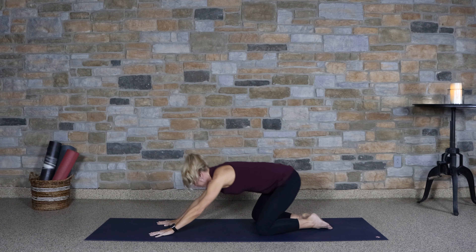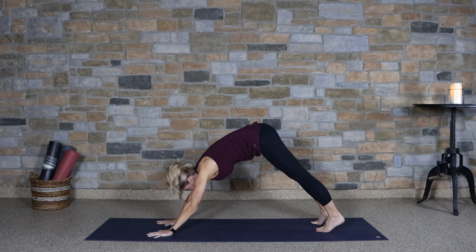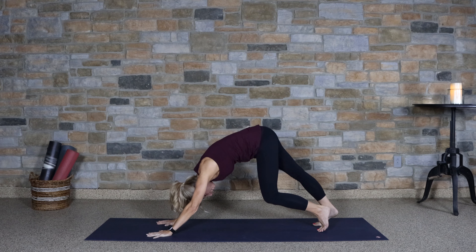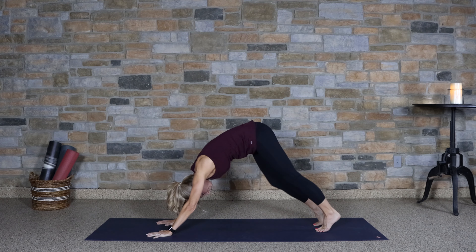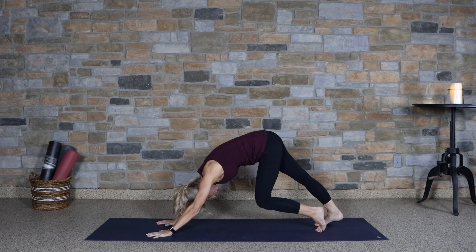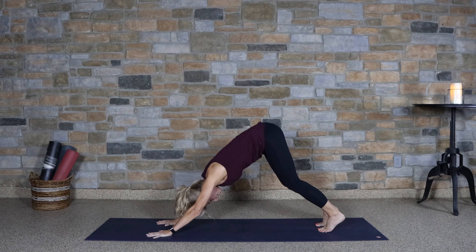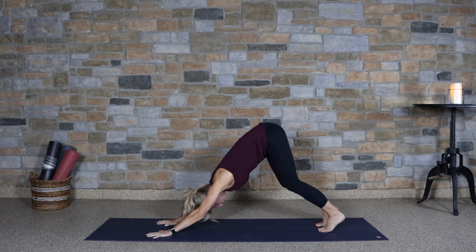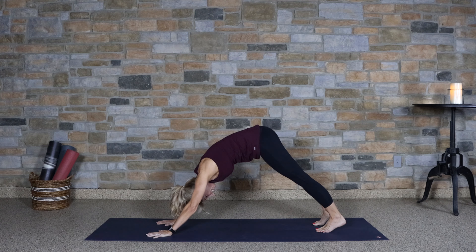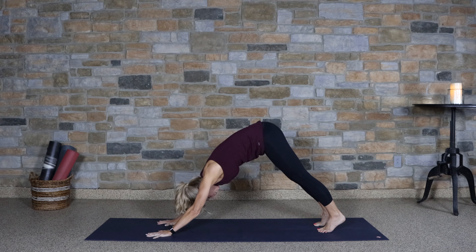Begin to rise up, moving into downward facing dog. Bringing the feet hip distance apart. Begin to alternate bending the knees, pedaling out your feet nice and slow. We're going to deeply bend both knees, lift the hips up, lengthen through that back, and then slowly start to straighten the legs — any amount. If you're feeling a little tight this morning, you can always keep those knees slightly bent.